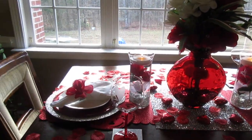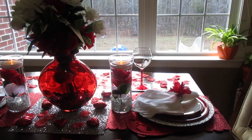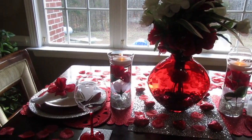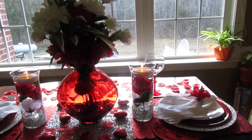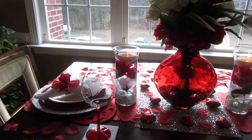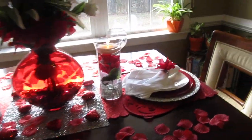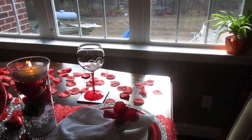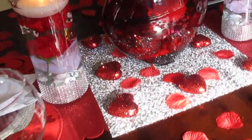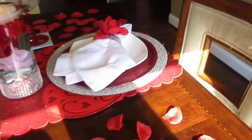Well, hello everyone, welcome back to Deals with Lady P. Today I am participating in a Valentine's Day 'Show Me Your Love' collaboration hosted by the lovely Diva Designing on a Dime with Kimberly Davis. She asked us to name three things that we love and also to have a DIY on a tablescape or whatever you choose as your Show Me Your Love collaboration.